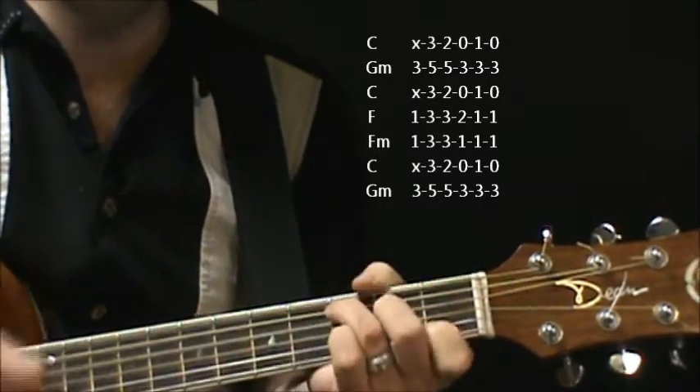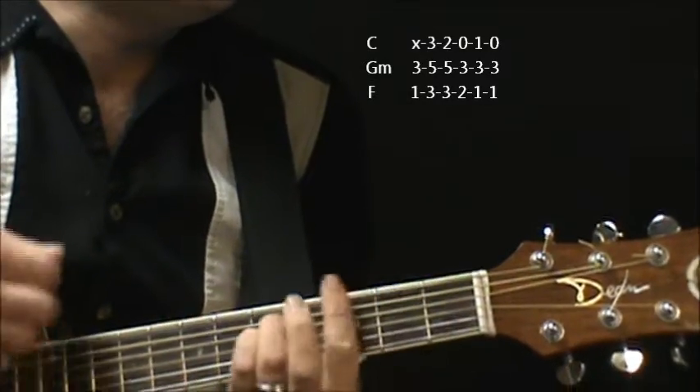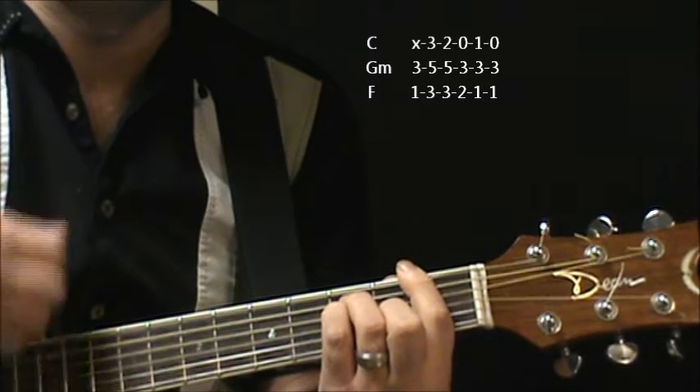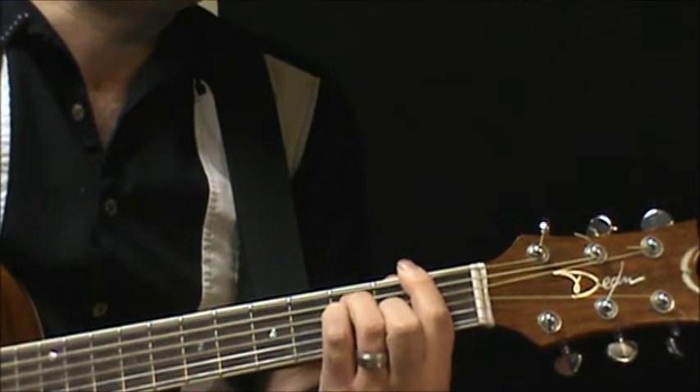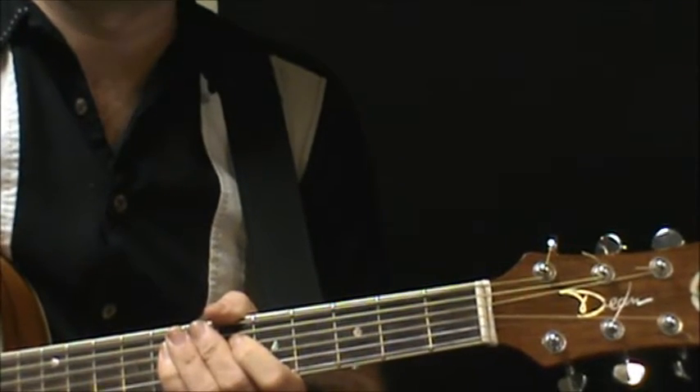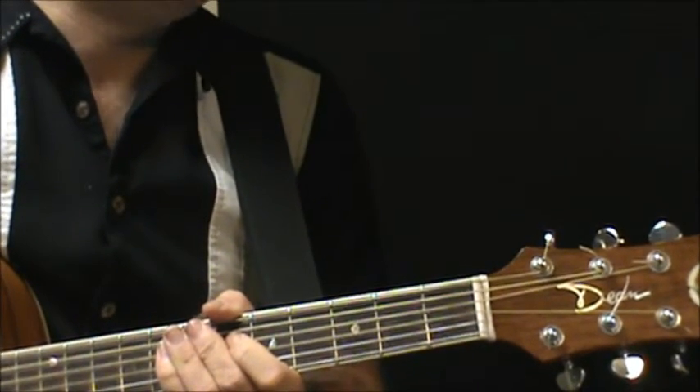We used to talk about the weather, and then you look back in. So that's your verse part — basically you go back and forth between the C and the G minor, but you'll see the list of all the chords there.